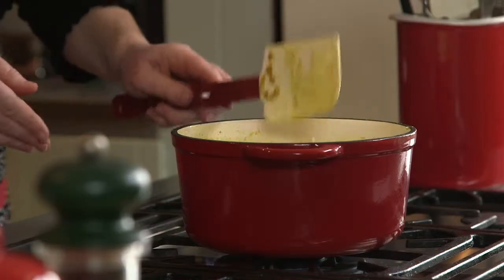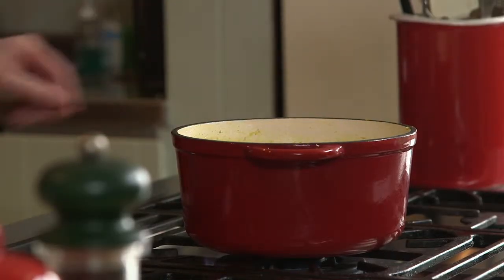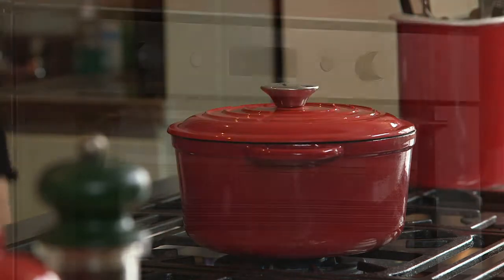Cover and simmer for 45 minutes on the hob or in the oven at gas mark 4 or 180 celsius for about an hour.